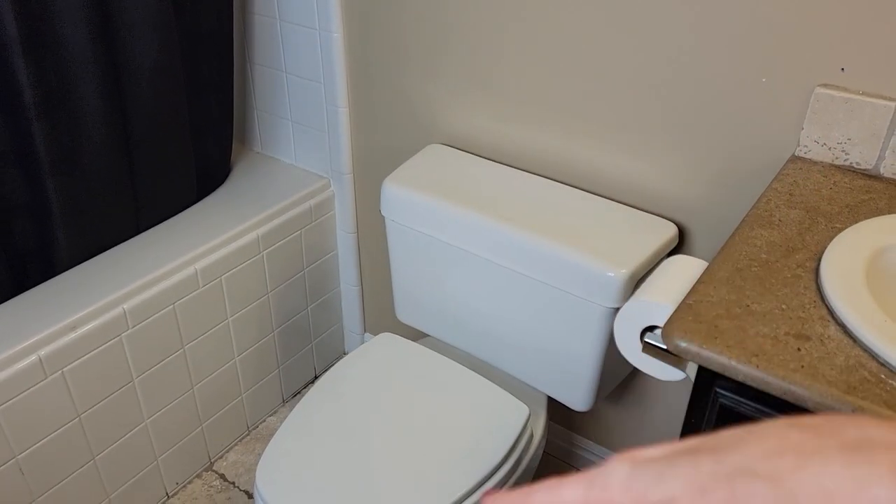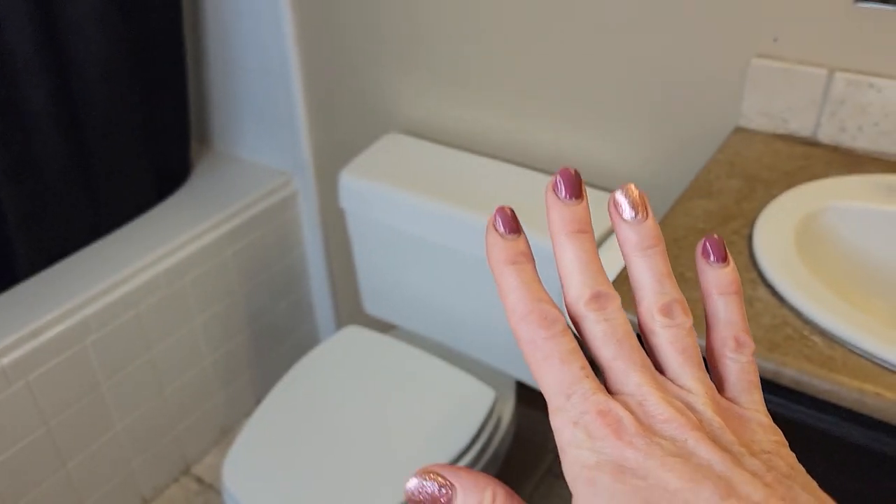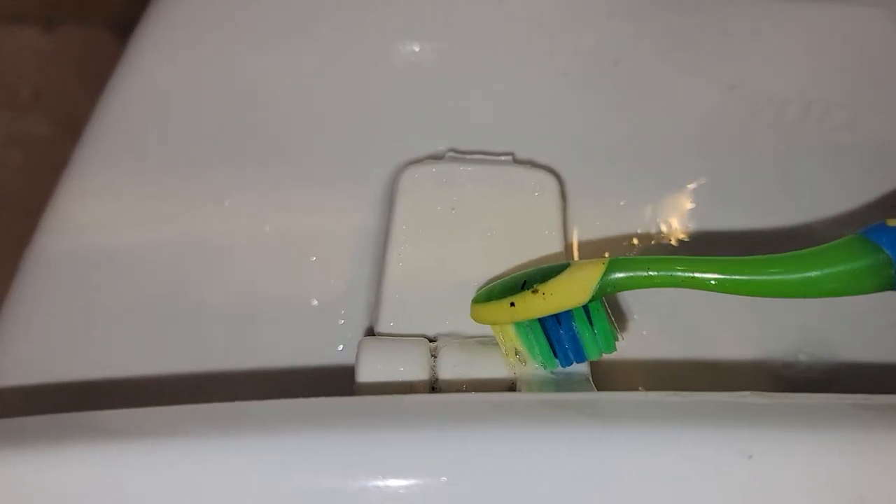Next is the toilet — not always our favorite place to clean, but a toothbrush does make the job easier. It gets into the nooks and tight spots that trap odor and, yes, urine.